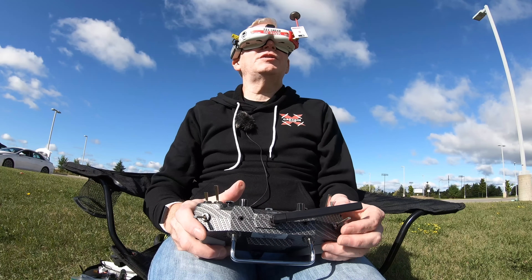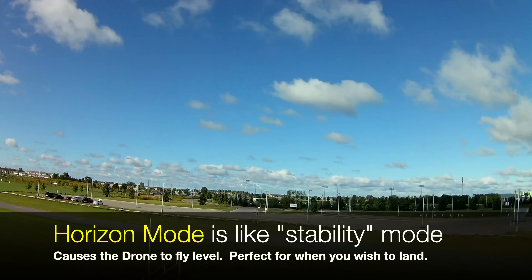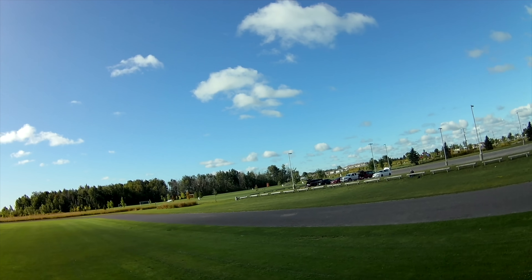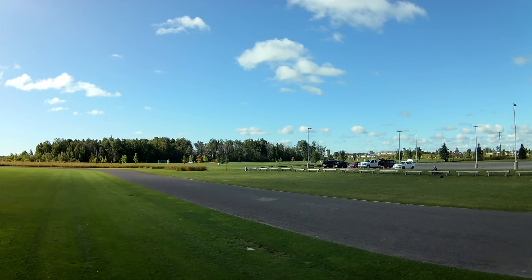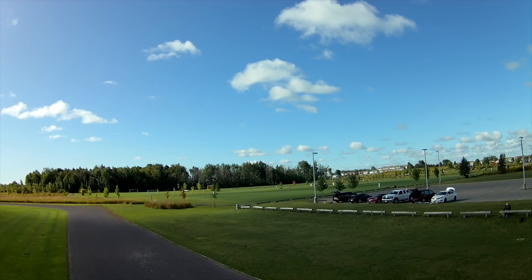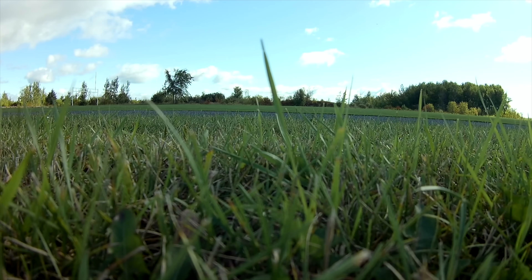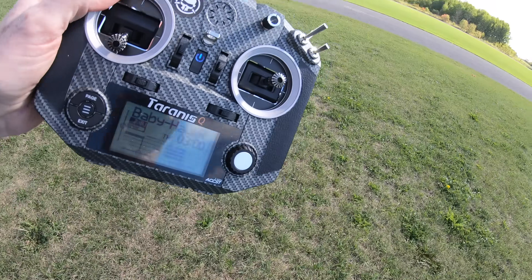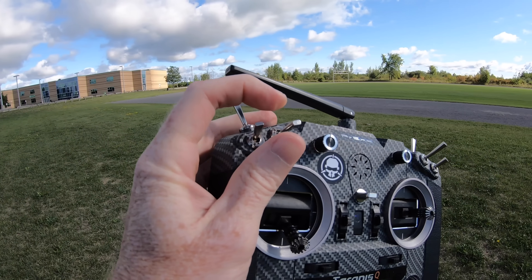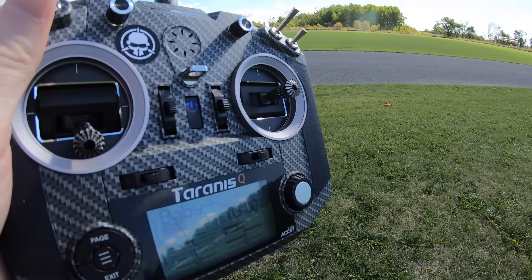I switch it into horizon mode — that gives massive stability so I can fly it back to me. It's a bit hard to see where I'm going since the Mobius is pointing straight ahead but the quad camera is pointing upward. I bring it down along the track and shut it off — awesome first flight! Now let me show you something: if I lost my quad, I can flick this switch, hear the beeps — that's the finder beeper telling me where it is.